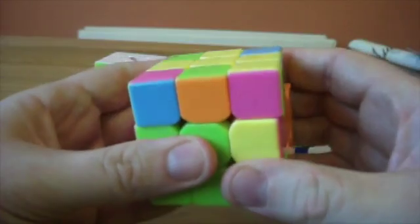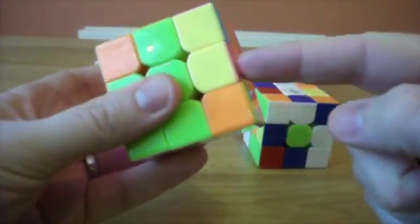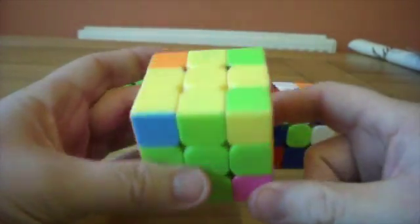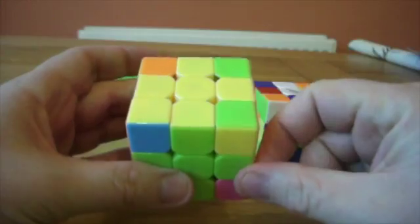The blue piece is now opposite the green. So if I swap that round — you see that's right. Now I can swap this piece in for this one. Just one, two — and that's using the same algorithm again, just to swap these pieces and exchange them for what's in the slot.